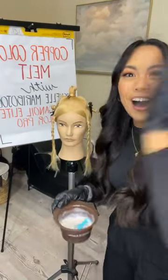Going over all things copper color melt. I have a lot to share this morning. I am going to be using the Moroccan Oil Hair Color Collection, which launched last year in 2022, and I am mixing up my first formula for my color melt.